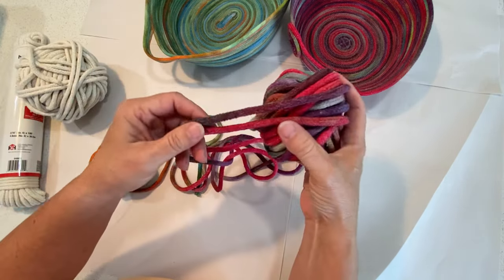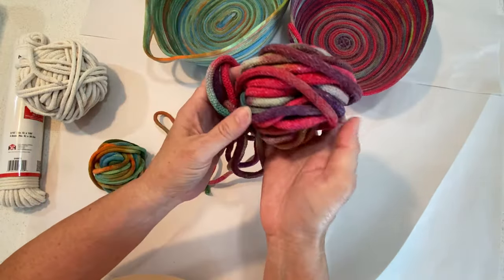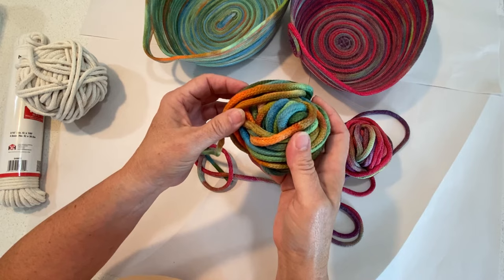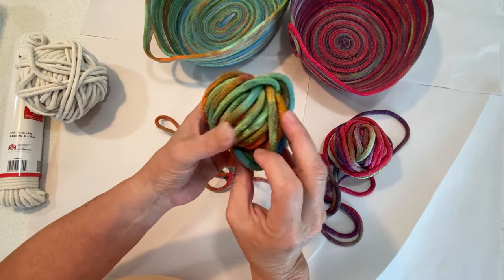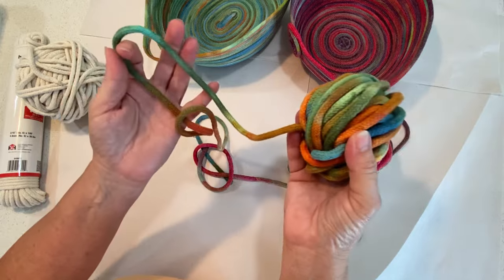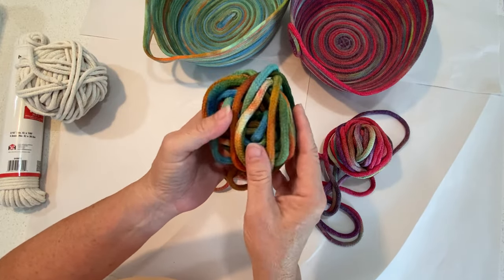Look at this once it is dyed and the different colors that are all throughout there. Same thing with this one — look at all the different colors in this rope and what great baskets, or whatever you want to make with it. You could make some great macrame projects too.